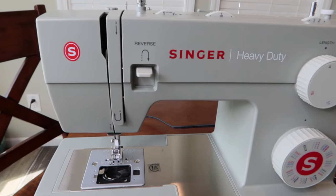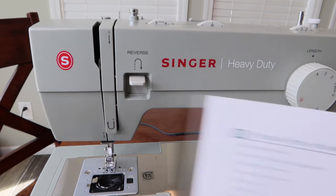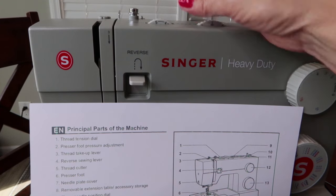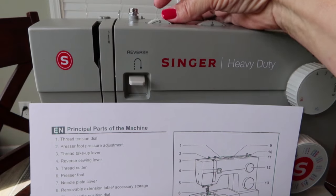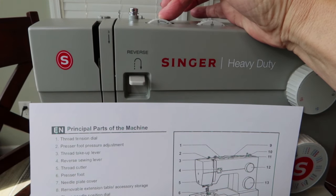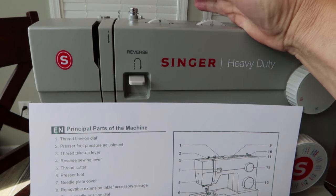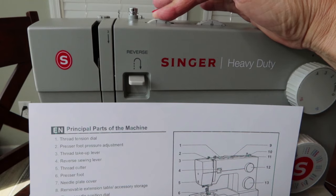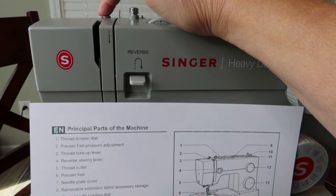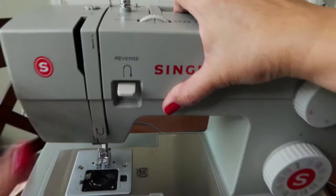Now let's look at the parts of the machine. First is your thread tension dial — you can spin this and between 3 and 5 are little lines indicating the usual tension range. The higher the number, the tighter the tension on the top thread as it feeds to the needle. For right now we're just going to leave it at 4.